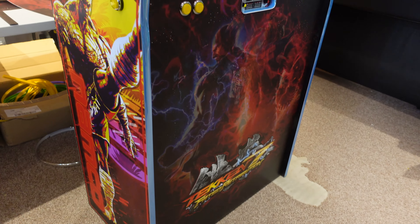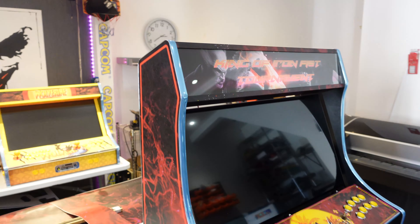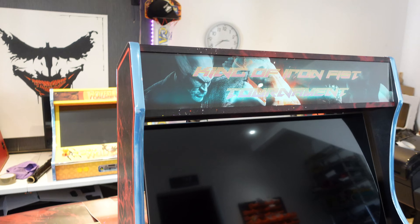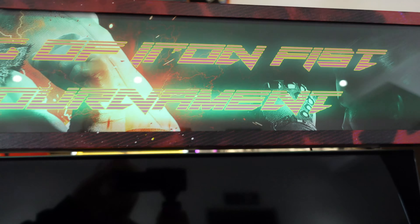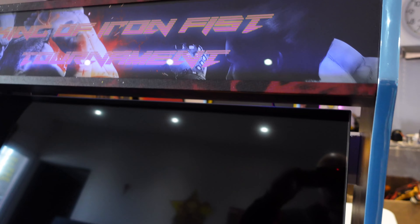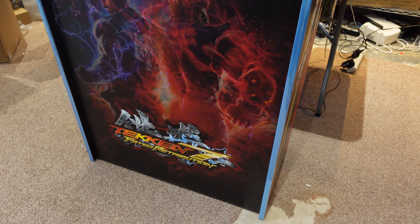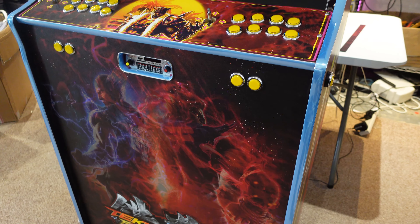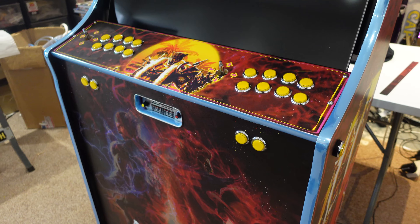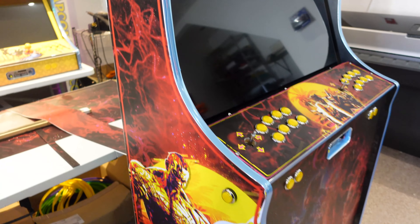Really nice looking unit, different as well. So let us know what you think in the comments below of this unit, and I will do a full review video once it's complete. But like I say, this will be an 11TB build. So it'll have a Ryzen 5 CPU, 16GB of DDR4 RAM, 120GB SSD, and an RTX 2060 graphics card.